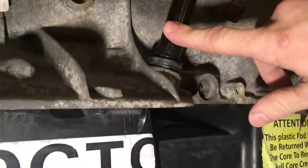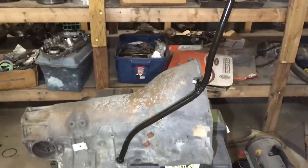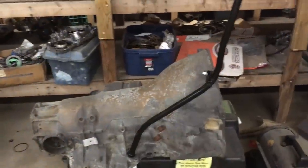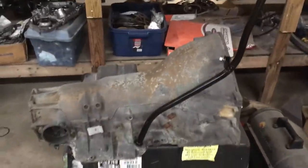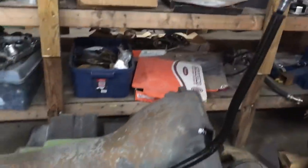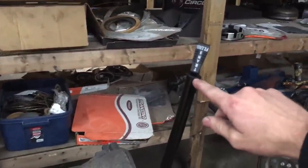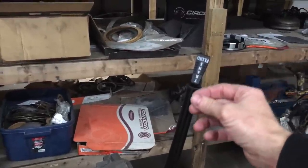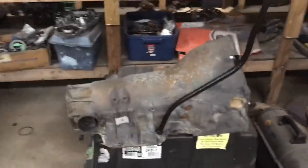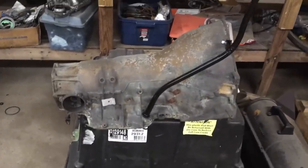Once you know where full actually is, just make a mark on it. I prefer stock dipsticks because they're way easier to read. My race car had an aftermarket dipstick and it's a nightmare — I can't stand it, so I went back to stock style. If you do get an aftermarket one, they typically have an Allen head fitting so you can slide the cable in or out to adjust it once you've determined where full actually is.